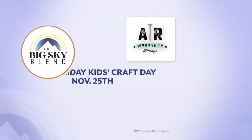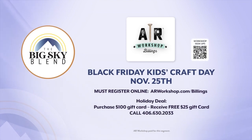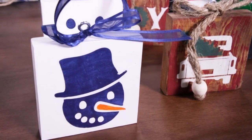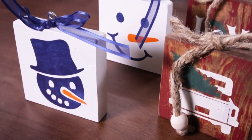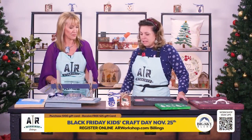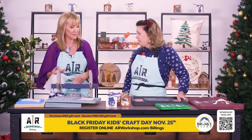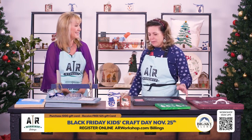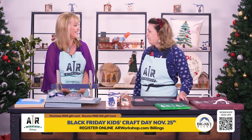Sign up now for your children on Black Friday — there's a special workshop taking place at arworkshop.com/billings. Here is an idea of what the kids can make. We're going to let the kids come in and do crafting while you're out shopping so you don't have to worry about them. We're going to have different ornament types of classes. Bring your kids, we'll take care of them, and they'll show up with gifts for the family when they're done.